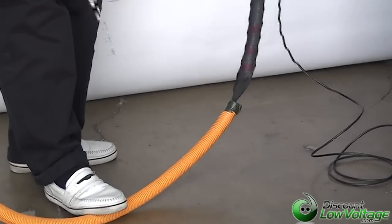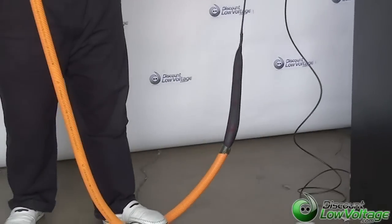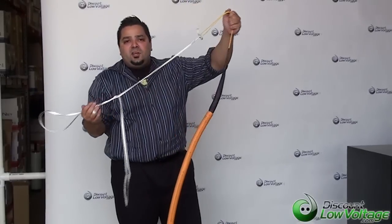Now as far as the pulling eye, I've got an example here for you. This is a one inch inner duct and I'm going to show you how smoothly it gets pulled through the duct itself. It feels pretty smooth, it comes out the other end, no problem.